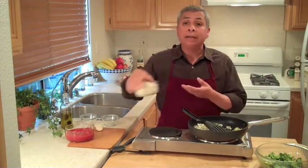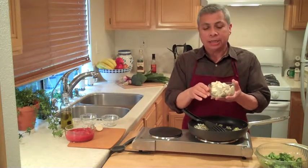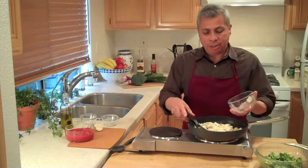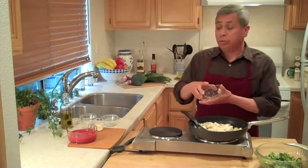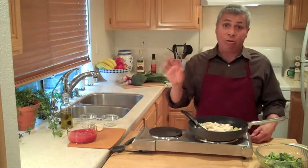We're using tofu today. This is firm tofu — it's fresh, not frozen — and this is a half a block, so it's about eight ounces. Eight ounces is what we want because it's compatible with the amount of tomatoes we're using. We're using a 15-ounce can of tomatoes — they say 16, but they only give you 15.